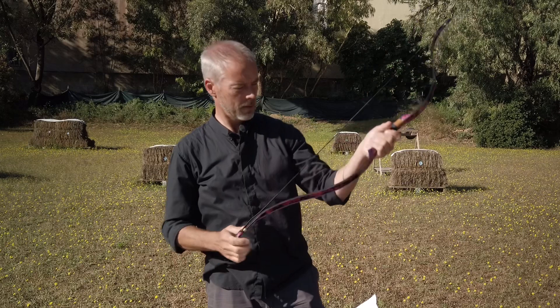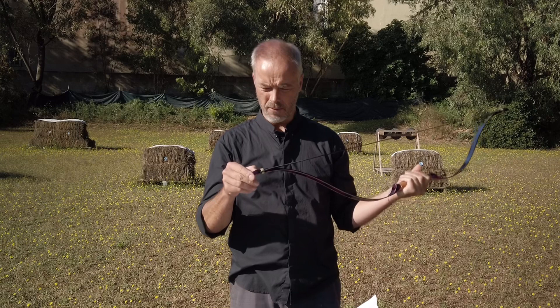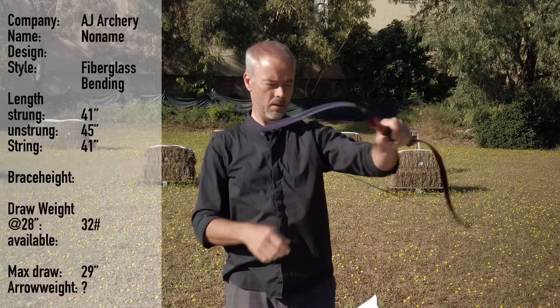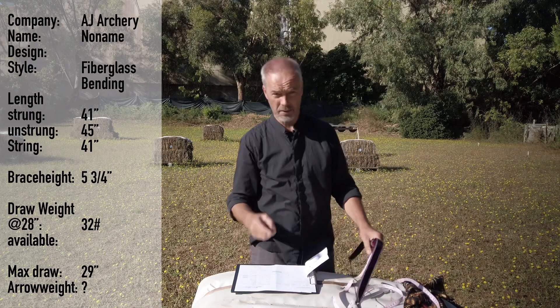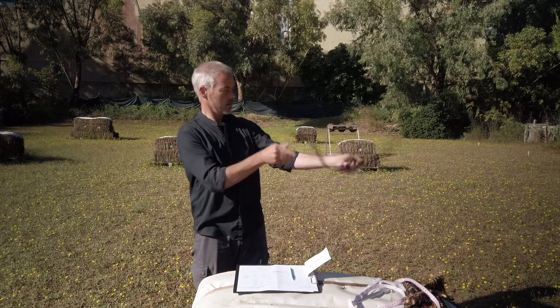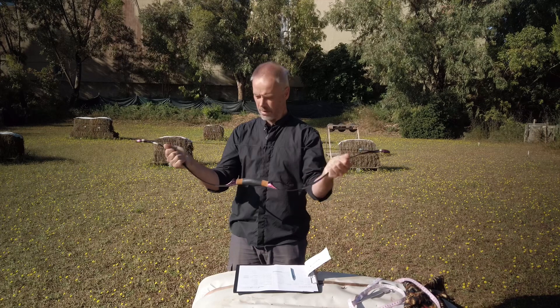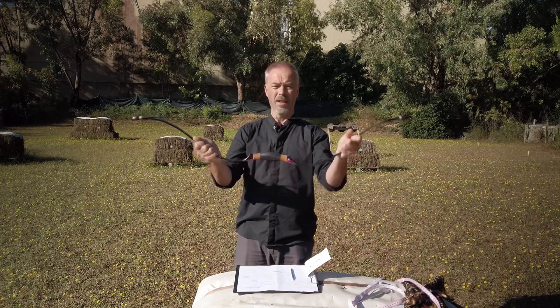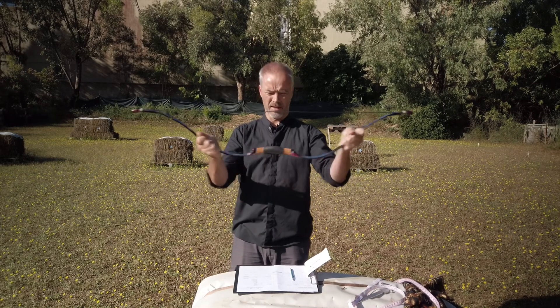So lightweight, 310 grams, pretty. We have very enforced tips — that makes sense. Brace height is five and three-quarter inches — kind of standard for them. Let's see what it does. A little flexible in the handle direction, but in the other direction totally stiff. That means there's a nice flex in the handle and limbs but in this direction nothing, so it's fine.